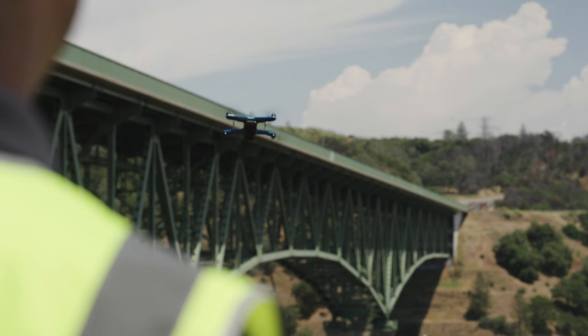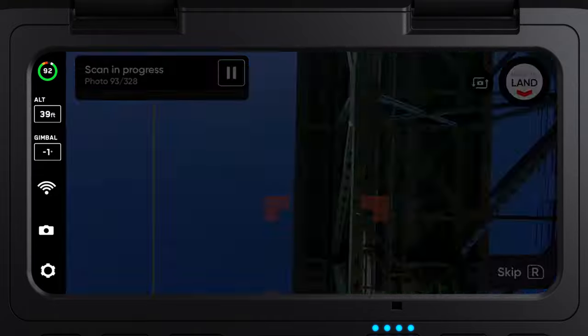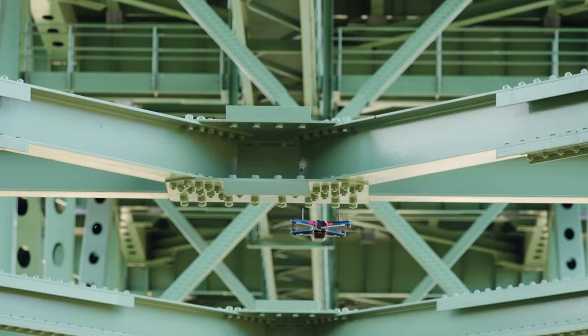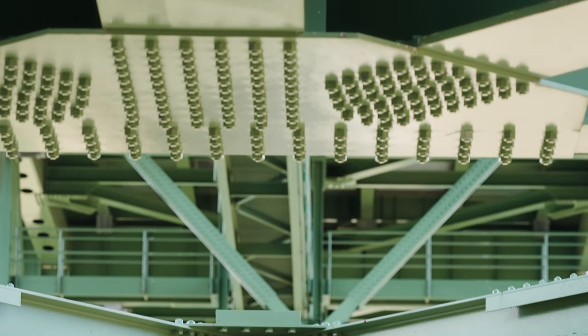Upward capture is a feature that allows you to fly a traditional mapping pattern, but with the gimbal pointed 90 degrees up. This gives you the ability to inspect or scan the underside of a bridge.